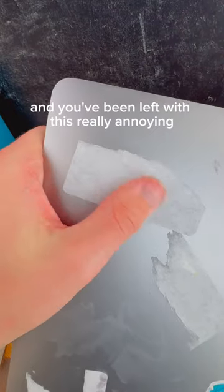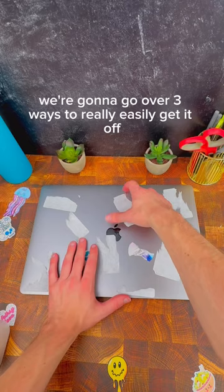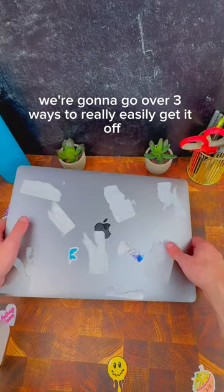If you've taken stickers off of your laptop and you've been left with this really annoying leftover residue glue, we're going to go over three ways to really easily get it off.